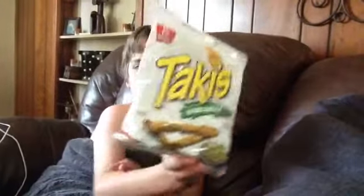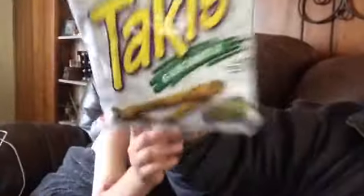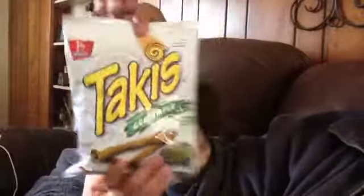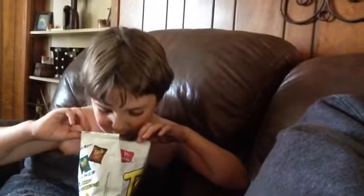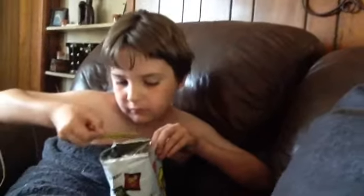They look like a vomit green, so out of color. It smells weird. It has kind of a green color — it's so green. It smells weird.